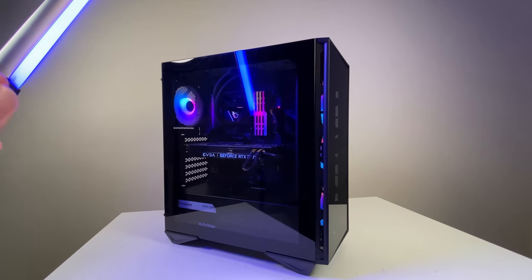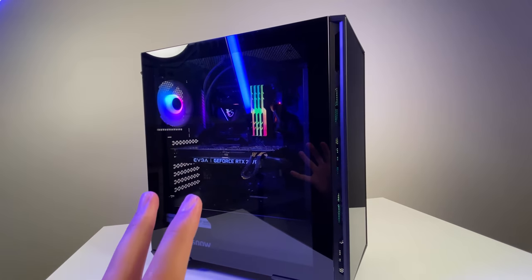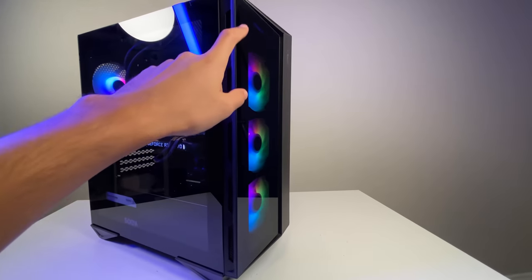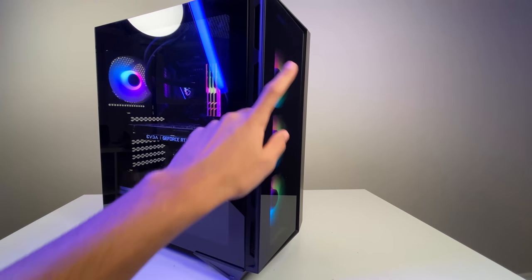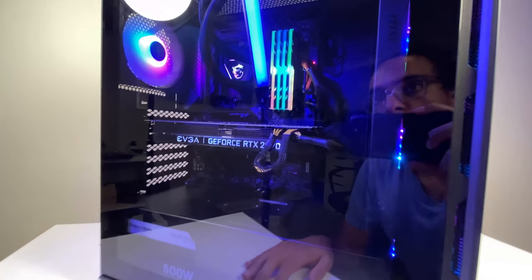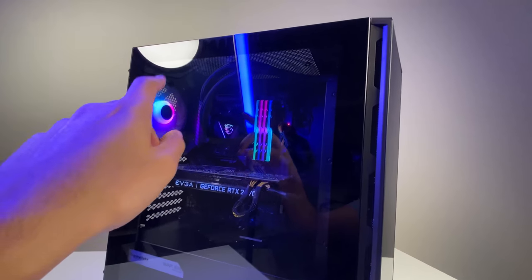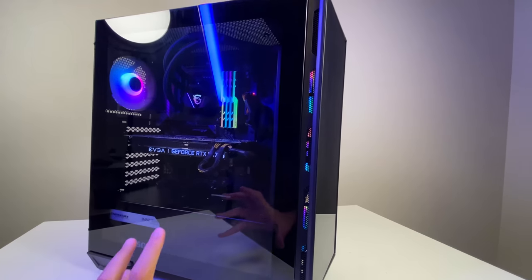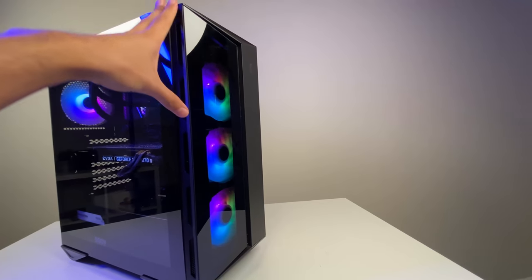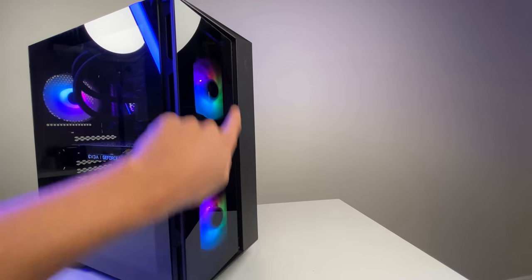The case includes four RGB fans — three in the front and one in the back — and you can install two more on top for a total of six fans, giving plenty of cooling options. The case also comes in multiple front panel configurations, so if you want better airflow you can get the mesh-front version instead of the tempered glass version.